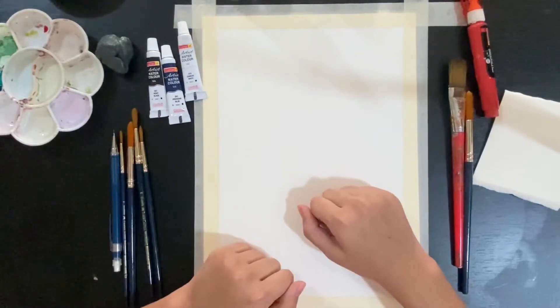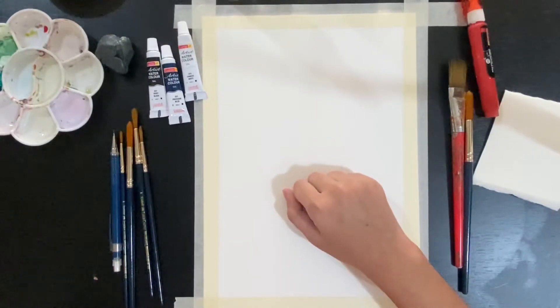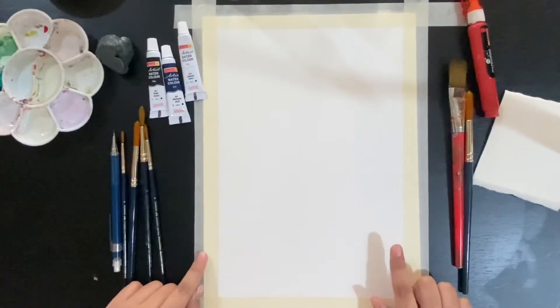Hello friends, welcome back! In today's tutorial I will show you how to paint a very pretty yet simple scenery using watercolors. If you're a beginner and just starting, then this is perfect for you.